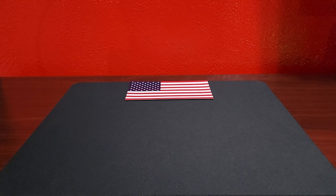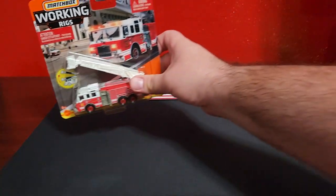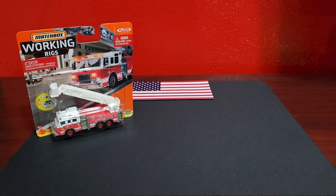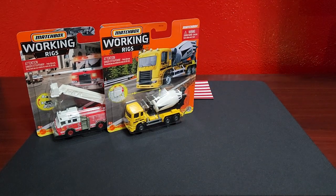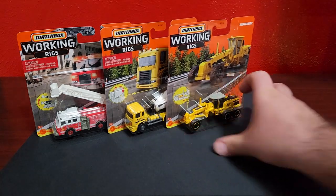Welcome everybody, Level-In Diecast, bringing you real working rigs. A little disappointed. This is your Q-Case. So we're just going to throw these up here and have you take a gander at them as we go through.